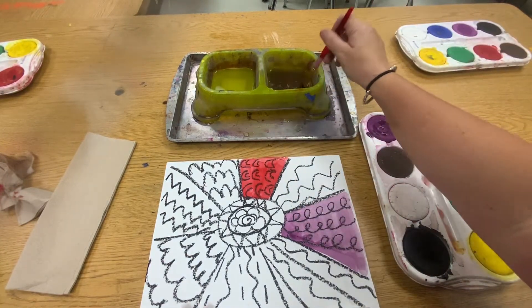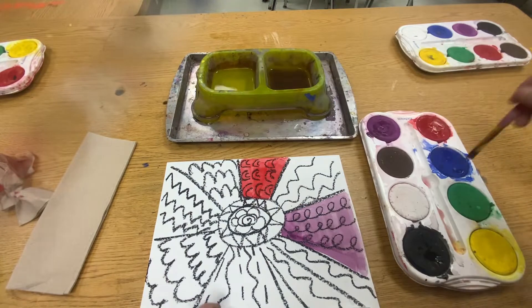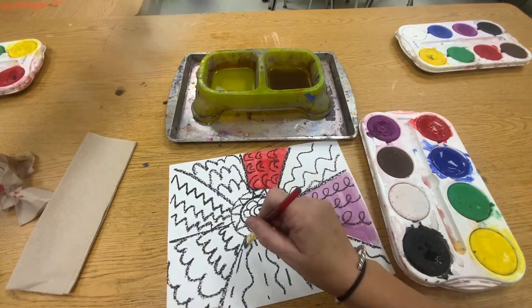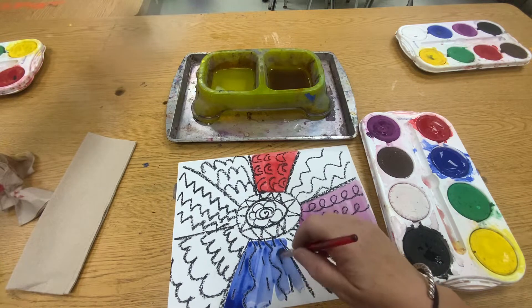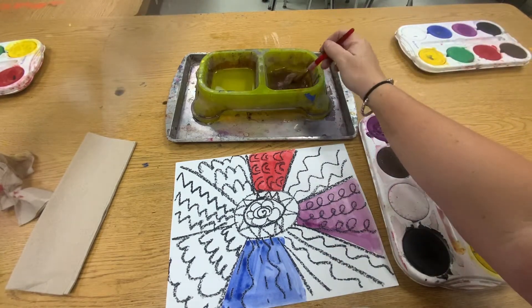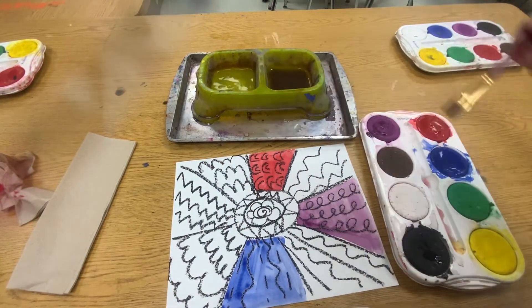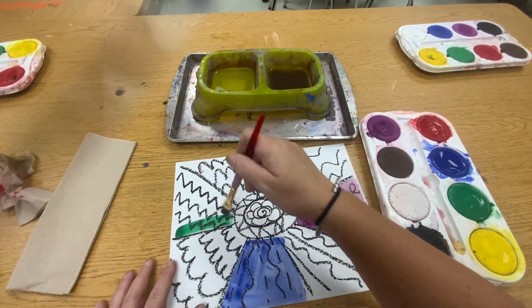I don't want to see anybody scrubbing — I'll take my brush away if you do. Maybe I'll take blue and do the blue here. Clean my brush. Maybe we'll do green. Notice I'm doing a lot of swirling with my brush. Maybe I'll do green over here.